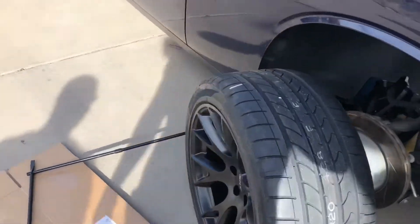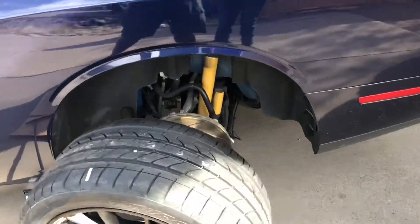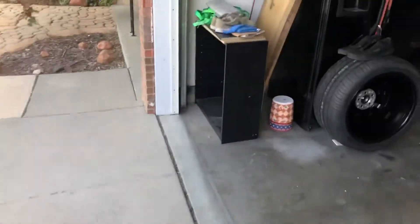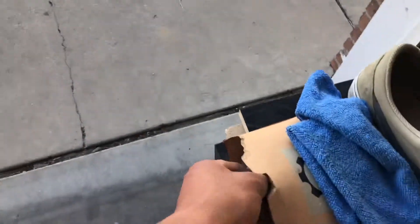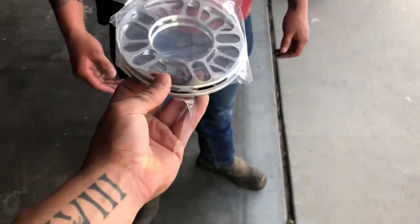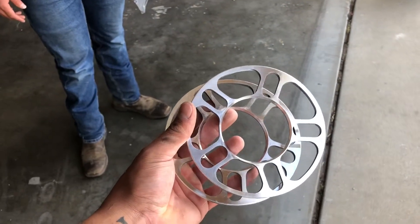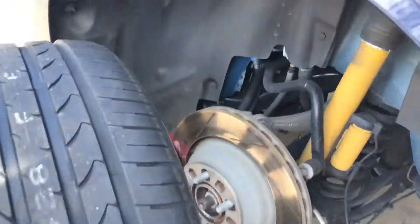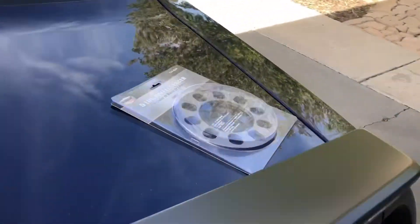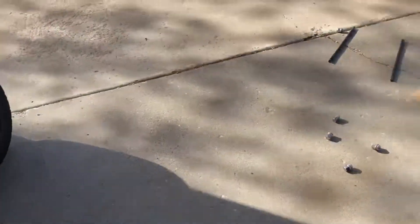Here it is — I got my 315s on with 20 by 11s. I had an issue a few days ago; I got some spacers that were too small. The shop I went to wouldn't put them on for me. They were 5 millimeters and they were rubbing on the inside of the car on the plastic. So I got some different ones and they seem to be working good so far.